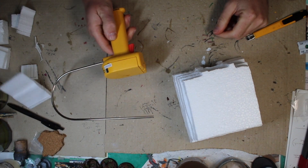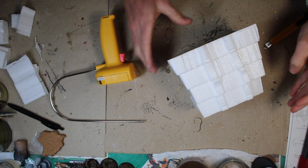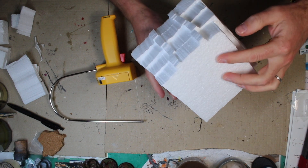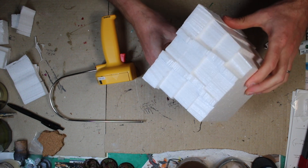That's as far as I can go with my cutter. I've cut out my basic pyramid shape and I've roughly shaped in the front steps. I'm going to cut the rest out with a knife.